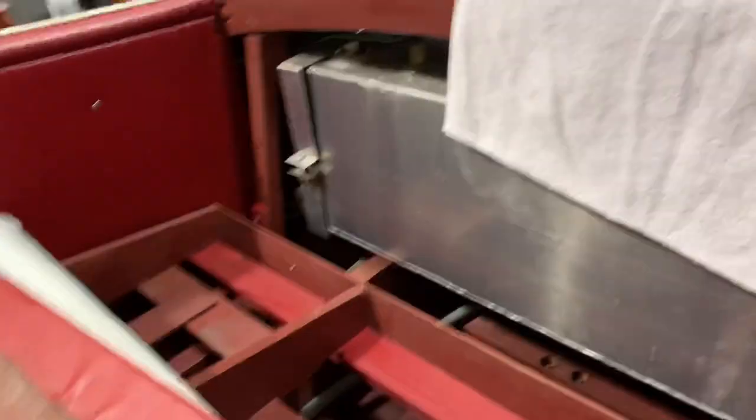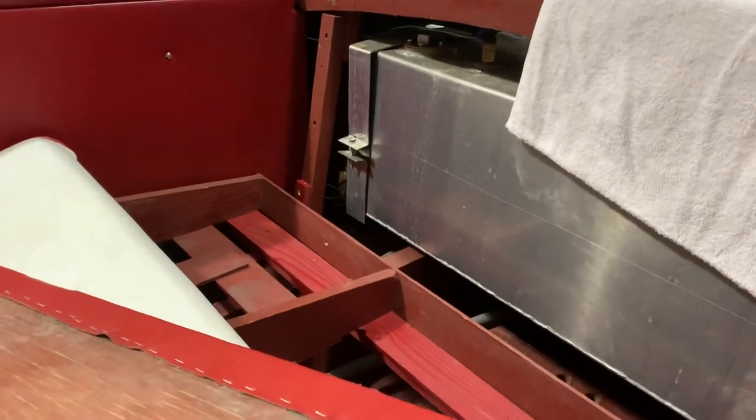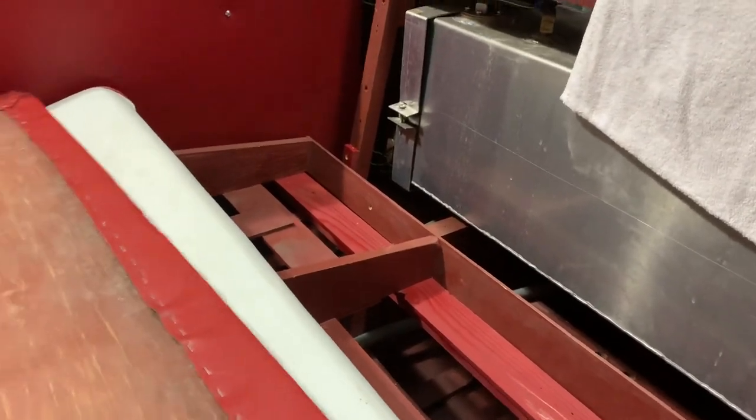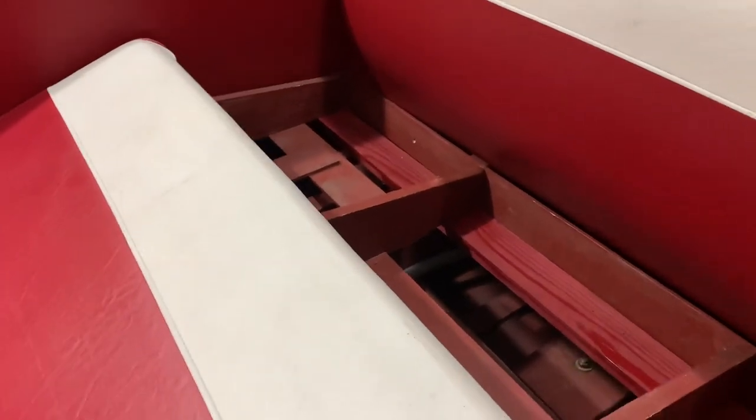And then a couple of things that Taylor noticed. We were looking for a blower and didn't find one, so we had your seats out while we were planning how we might install one for you and route the hoses and so forth.